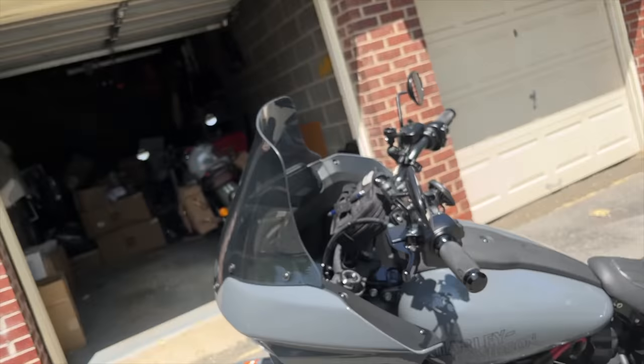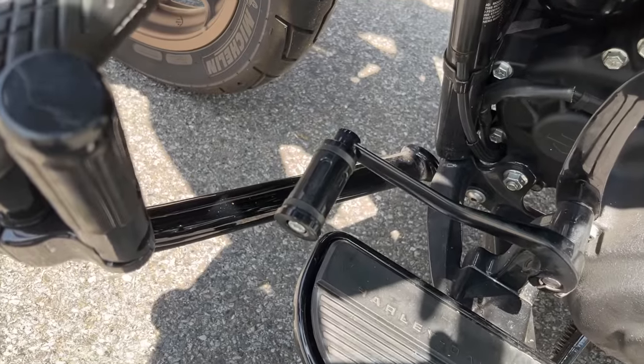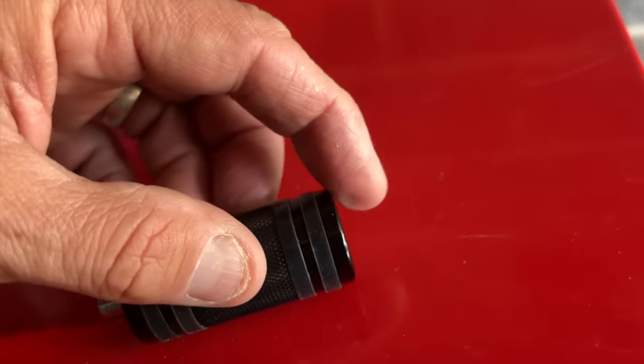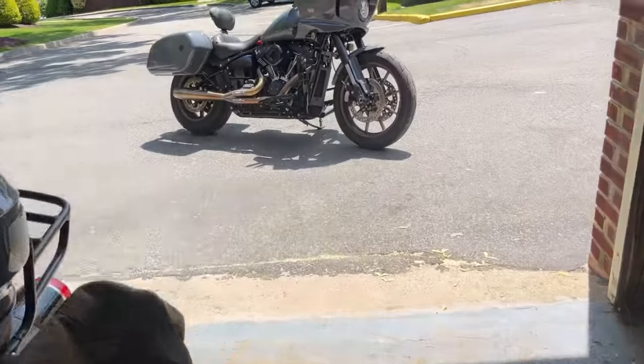The other day somebody asked if swapping this shifter peg actually helped. I don't think it helped — I think it actually got worse. So I got another one for eight dollars from Amazon. I'm gonna give it a try. I think it was that the corner over there was too sharp, so I'm gonna use this point where it's not sharp.